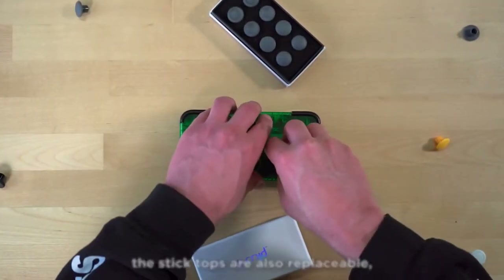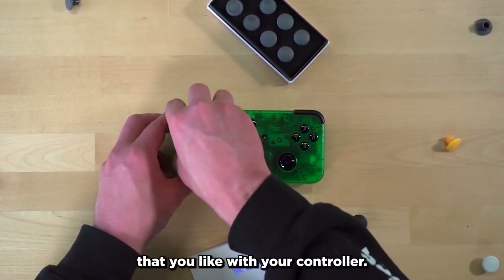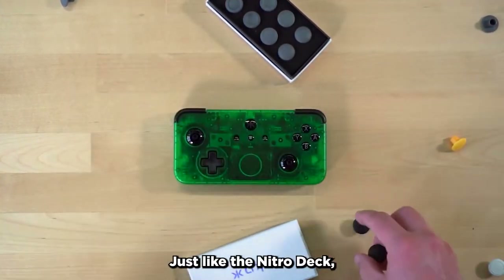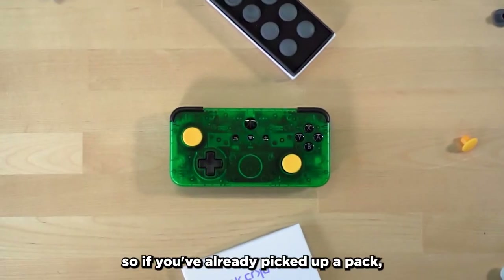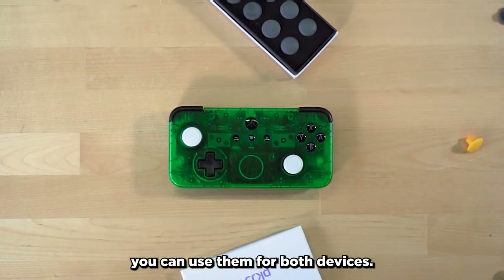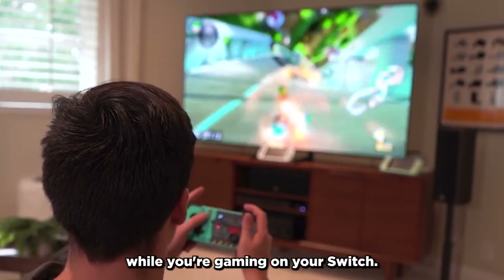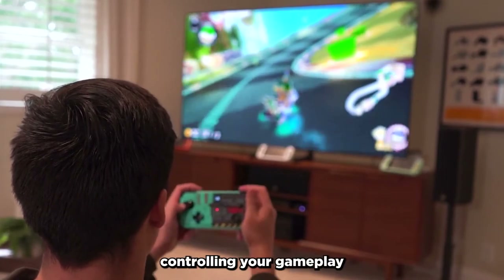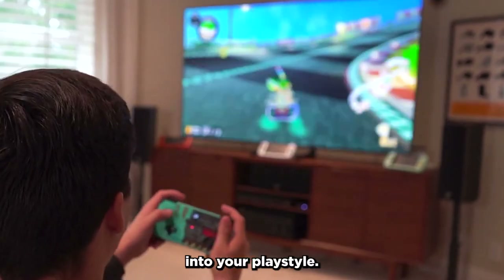On top of the hall sensor, the stick tops are also replaceable, so you can get the look and feel that you like with your controller. Just like the Nitro Deck, the NEO-S is compatible with our stick top packs, so if you've already picked up a pack, you can use them for both devices. Another familiar feature is that the NEO-S allows for motion controls while you're gaming on your Switch, so if you're someone who likes controlling your gameplay by tilting your controller, the NEO-S will fit right into your play style.